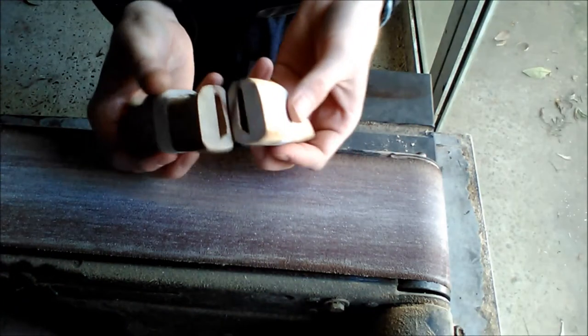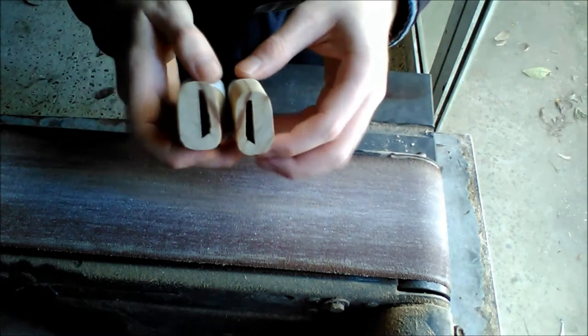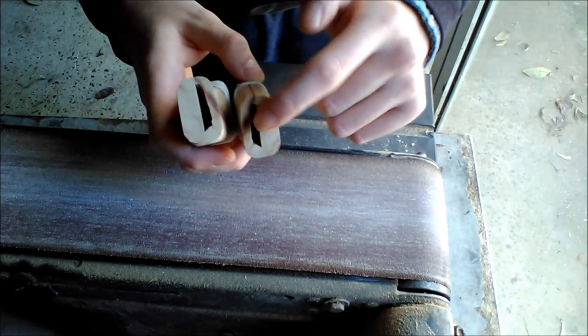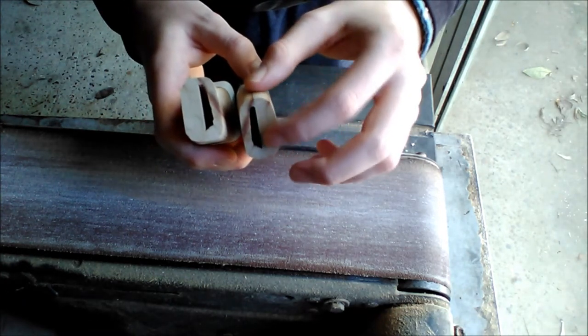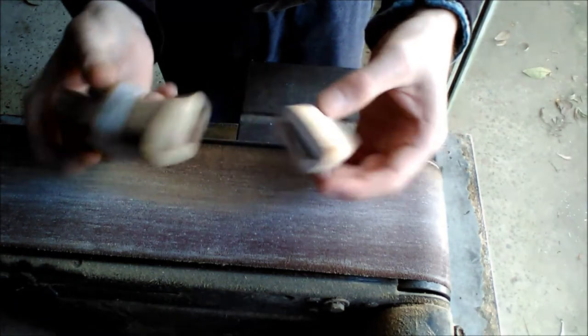We've cut and sanded it and now it's all nice and smooth so it fits back flush together. You can see that the blade hole is quite off-center here — the reason for that is because I only chiseled into one side. Ideally you'd be chiseling into both sides an even amount, but I wanted to get a magnet into this part here. I'm going to be using magnets as a latching mechanism.